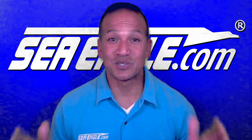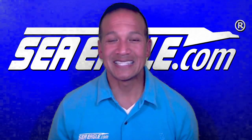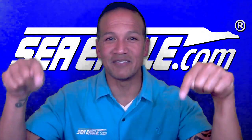If you're new to the channel, don't forget to hit the subscribe button in the lower left-hand corner and the notification bell to be notified of new video releases. To hear about the latest sales and new product releases, be sure to subscribe to our email list by clicking on the link in the video description below.